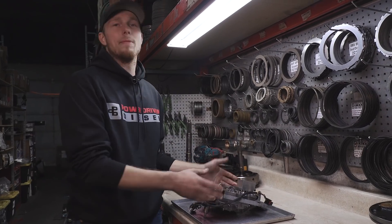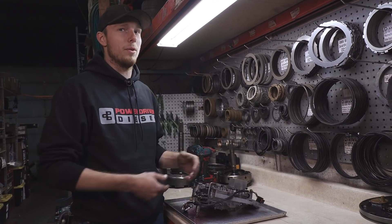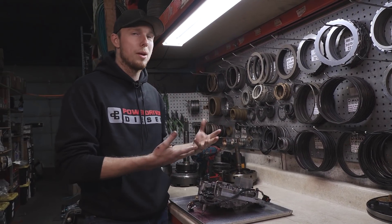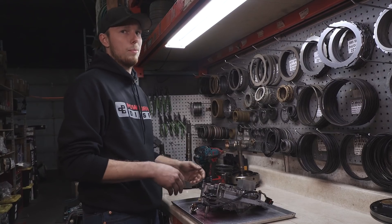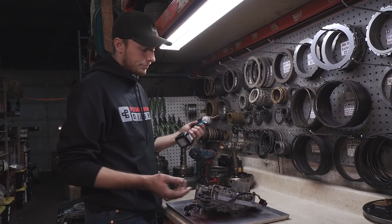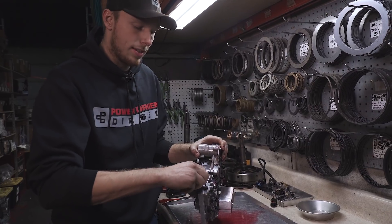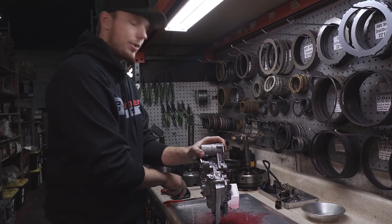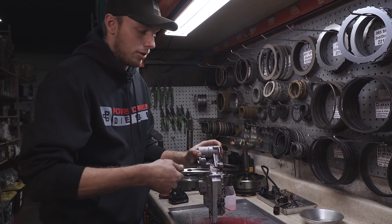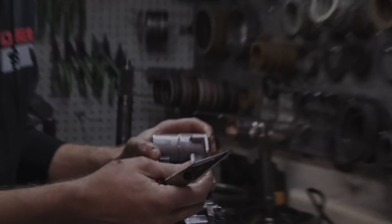Next up is the valve body. The way the fluid flow goes through the transmission, it comes from the input shaft into the valve body, so any little pieces of debris from your broken input shaft go straight into your valve body and end up jamming valves. It's super common that you have issues with the valve body. We started teardown on this valve body and this valve is stuck — and this is actually the valve that applies the torque converter. That's where your input shaft debris is going to go straight away, so that's definitely part of the reason why we don't have lockup right now.